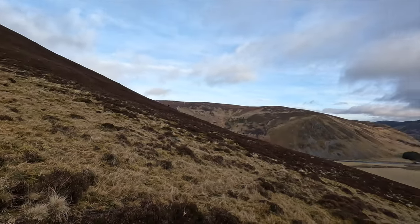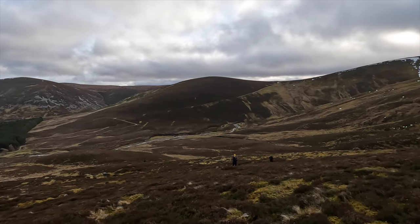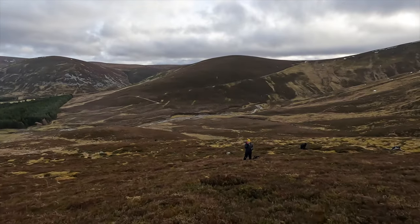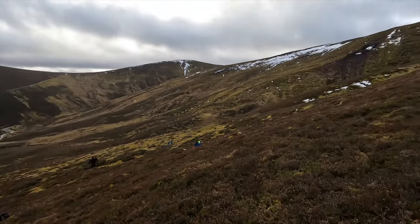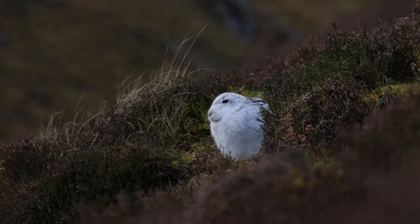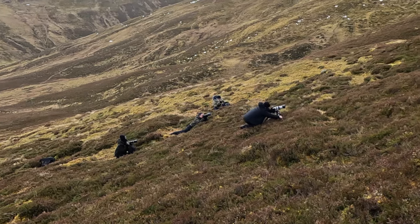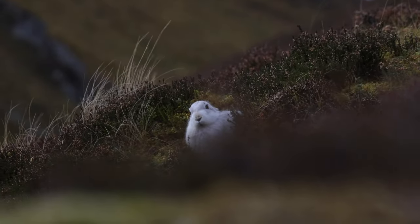I've walked way over there and Karen has seen one - there's a hare up here somewhere. The wind is relentless. Let's walk down beside Karen and see if we can find it. Oh, there's the hare! Oh wow - there's the hare over there. So we've been photographing that hare for quite a while. The wind is absolutely crazy. There's Willie and Richard and Heather and Brian in position, ready for their shots.